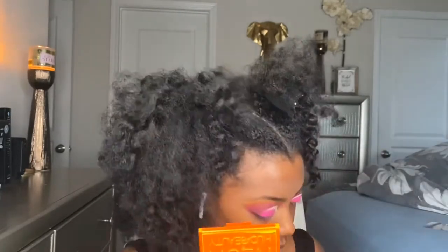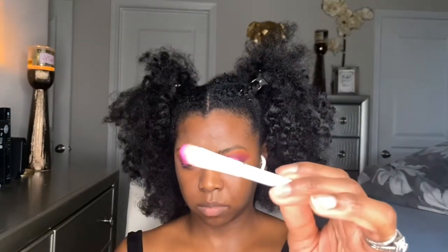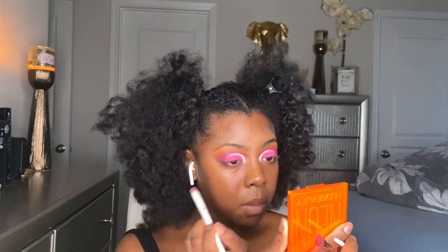Girl, the amount of kickback! I'm using a flat packing eyeshadow brush so that way I can make the line between the pink and the white more crisp.